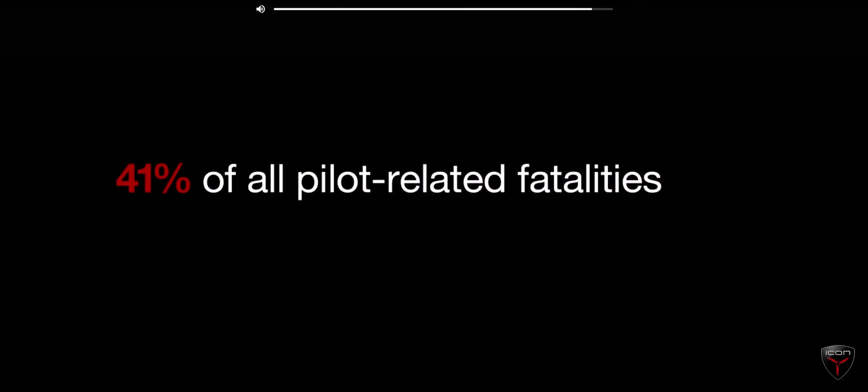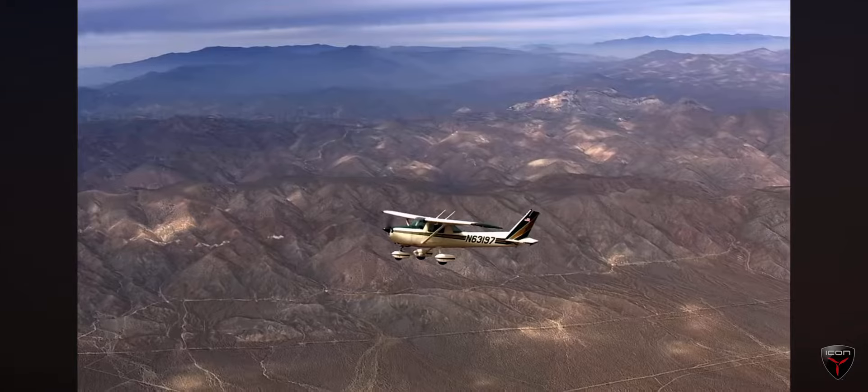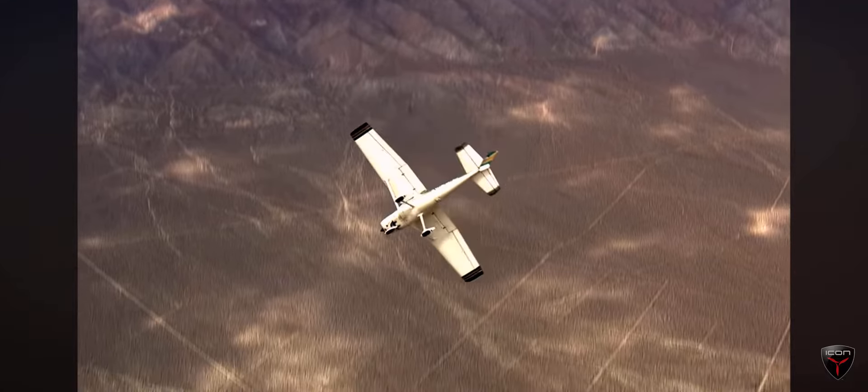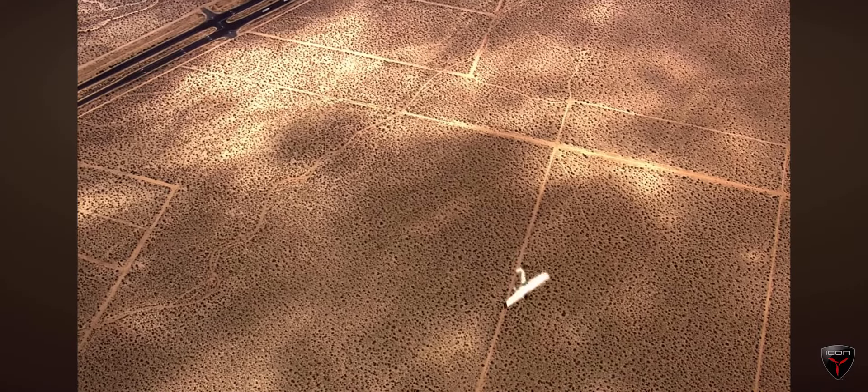41% of all pilot-related fatalities are due to what's called stall spins. Fundamentally, a spin is a loss of control. Instead of designing an airplane that can recover from a loss of control, how about an airplane that doesn't lose control to begin with?